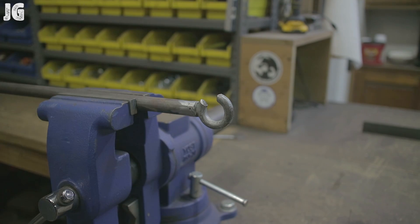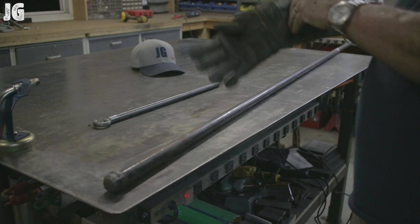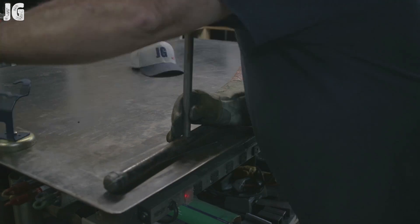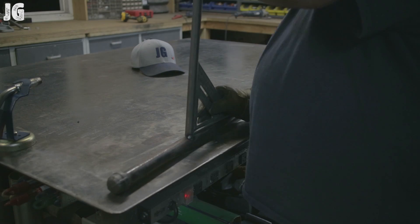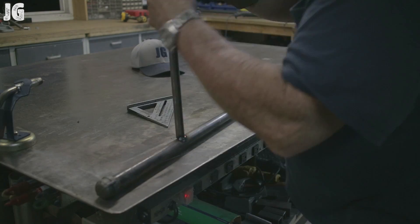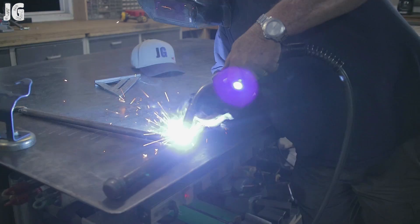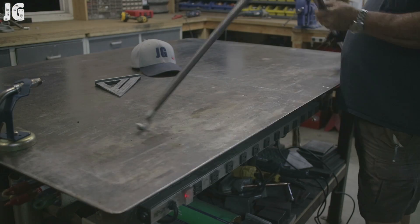Just smooth everything off so there's no sharp edges and that part of it's all done. The very last part of this build is just go ahead and finishing welding on the arm — that's going to actually be hanging the hummingbird feeder itself. Once I selected the desired location I just tacked it into place, got everything nice and squared up, and went ahead and finished welding it out all the way around.